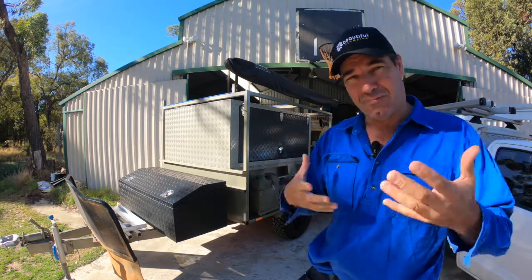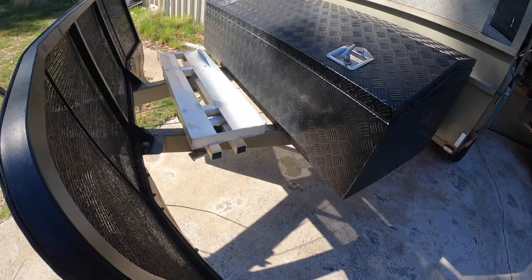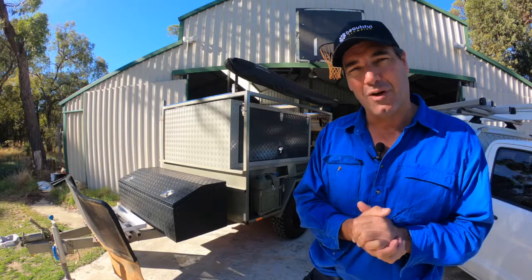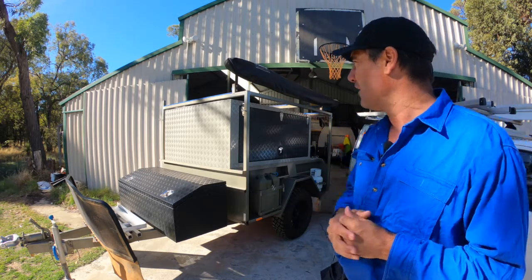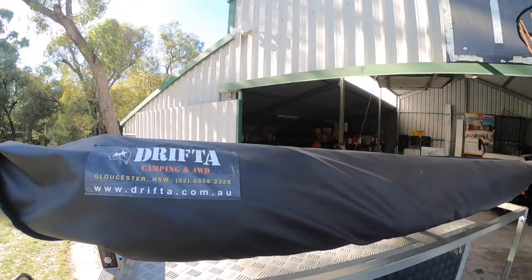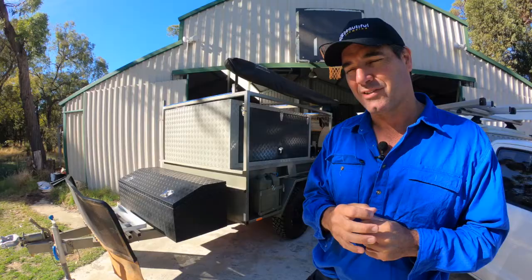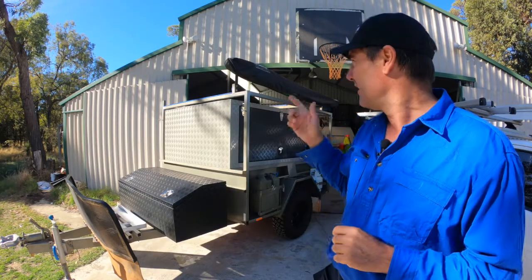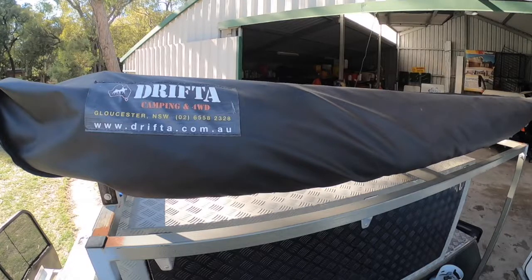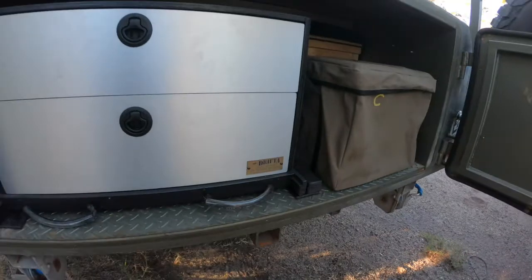He's added stuff to it as he's gone along — he's got an outboard engine holder out the front and a big storage box at the front. He's put a canopy on and he's spent a lot of money with Drifter Campers. They're a company over in Gloucester, New South Wales. They do some awesome four-wheel driving accessories and camping stuff. He's got the big awning up there that goes all the way around, and also a kitchen and a drawer out the back.